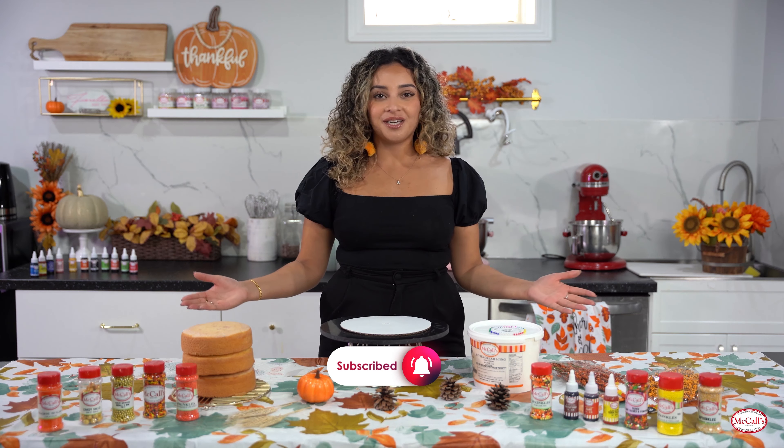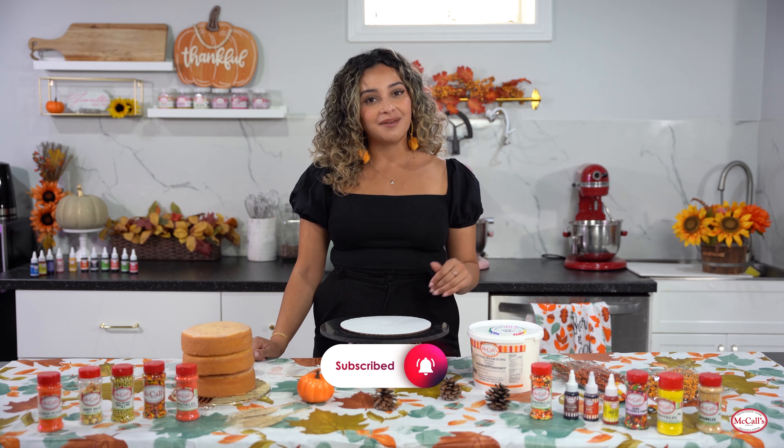Hello everybody and welcome back to the McCall's Kitchen. We hope you had a fabulous summer and we're so excited to jump into the fall season with Thanksgiving just around the corner. I've got so many great products in front of me today that I'm going to be using to decorate a fall themed cake together with you all. If you guys aren't following us already make sure to follow down below because we have so much exciting stuff coming for Halloween and Christmas which is just around the corner.